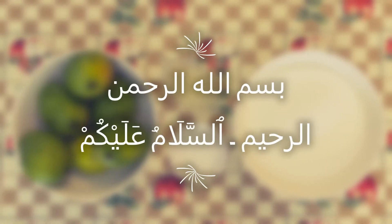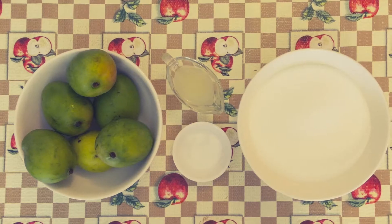Assalam alaikum. In the name of the shurr — the shurr is the most important thing to know. Today I will teach you to make a shurr banana.